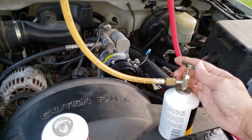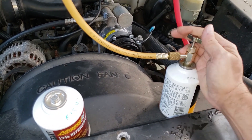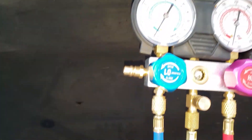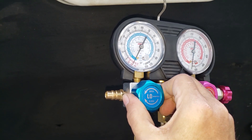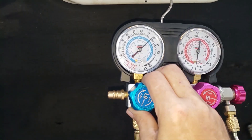I'm turning the tap clockwise until it stops to fully pierce the can. Then I back off counterclockwise to move the piercing needle out of the way. Opening the valve so refrigerant can enter the blue hose.